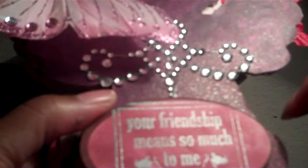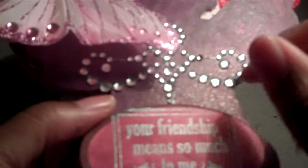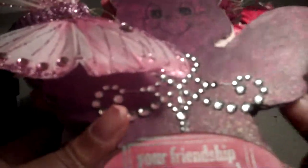I actually did it up under this little journaling tag. I had clear embossing at first and you couldn't see it, so I used the Glimmer Mist on the back. I used so many products I couldn't tell you what I really used.